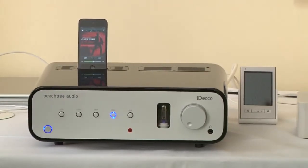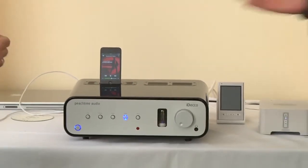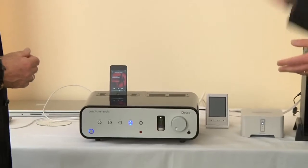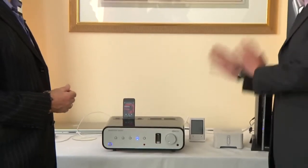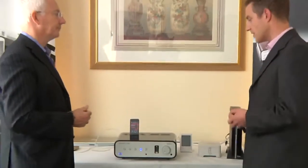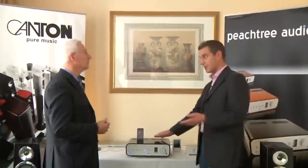This has just been launched in the UK — in fact this is the first real proper showing of it anywhere in the UK. This particular product is the iDeco. What's unique about this one, as well as being an integrated amplifier with a valve pre-amp, is that it has an iPod dock on the top — hence the 'i' as in iDeco.